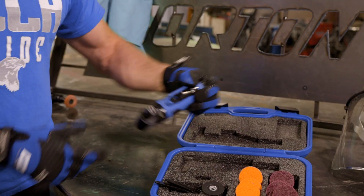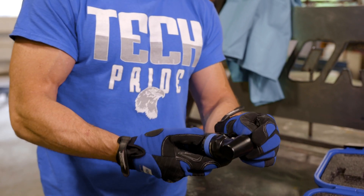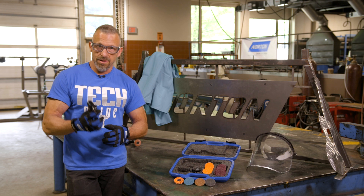So when you get the box, the first thing you do when you get your mini angle sander is you pull it out, check it out, inspect it, make sure there's no cracks, scratches, or any kind of weird things going on with it, and then you're going to put it together.